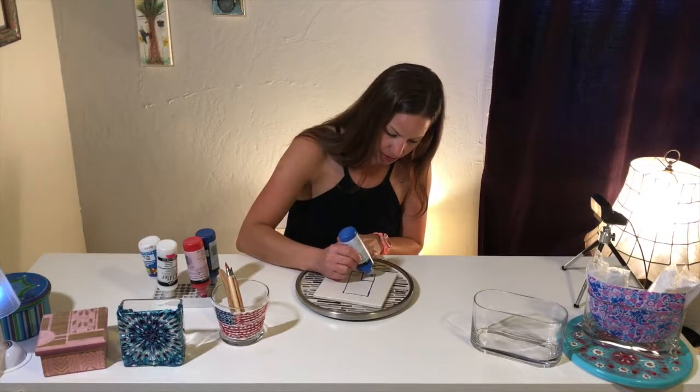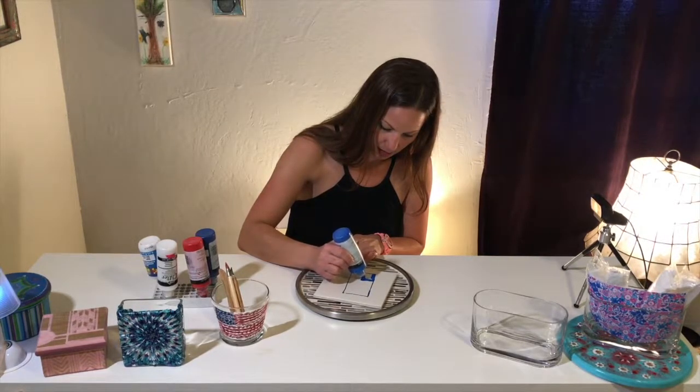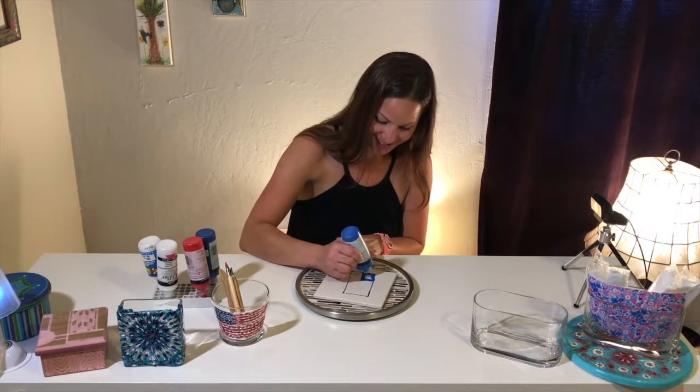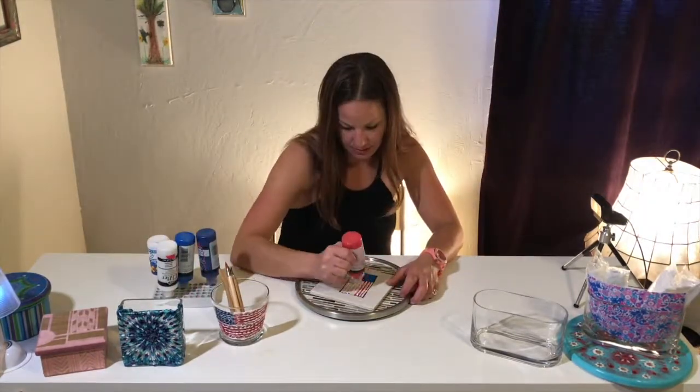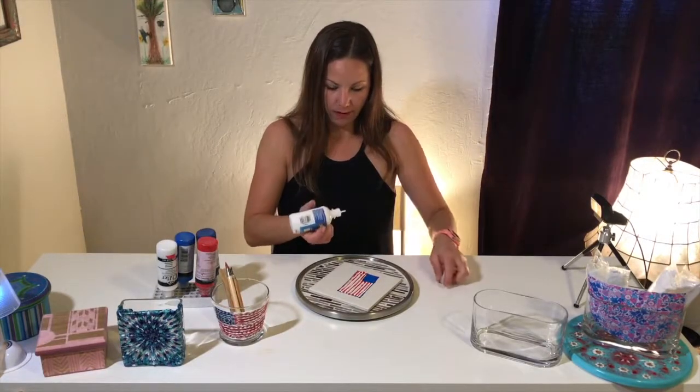Use any combination of color you want. And you can make any flag you want. This is the hard part.